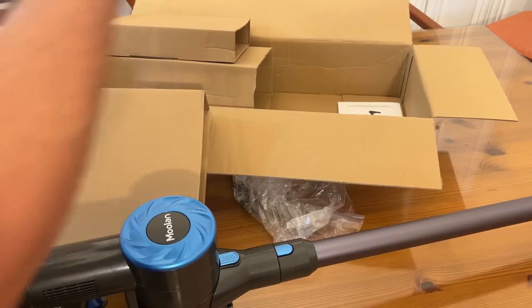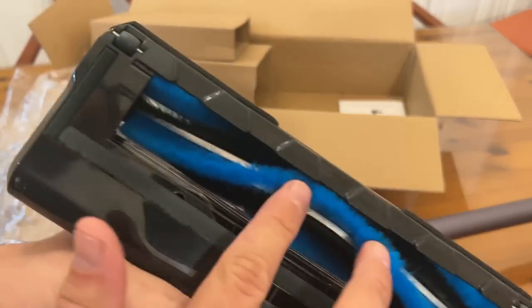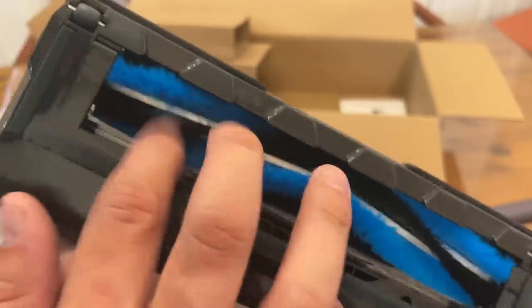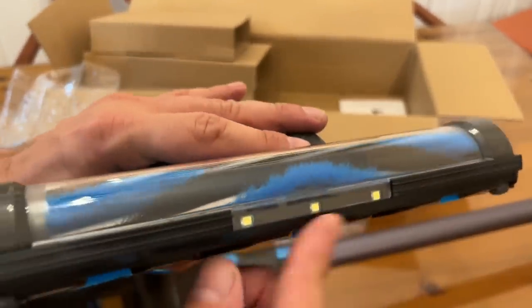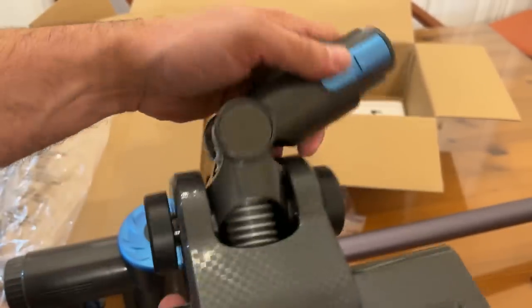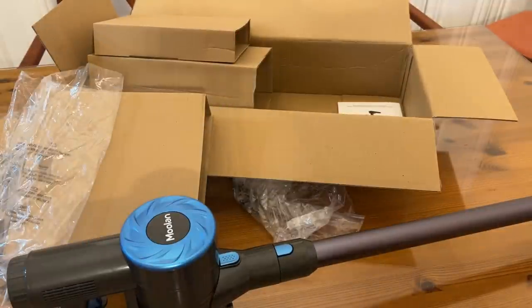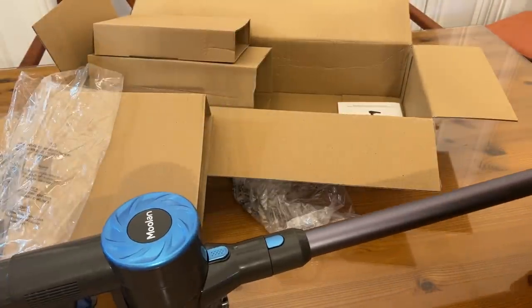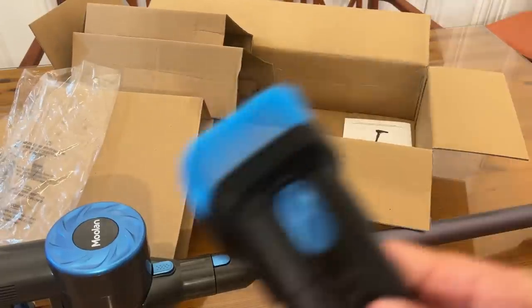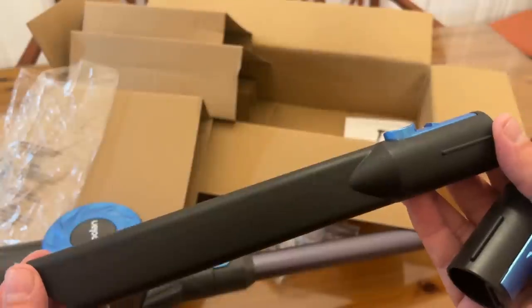And of course the main vacuum itself. The thick brushes here are going to do a great job — this is going to be great on wood and tile floors and is going to get up all that hair. The LED lights are on the front, easy connection, and you can see how it's got all that range of movement — that's going to be a big deal. Big rubberized wheels. On top of that it does have additional attachments, great for the car and great for crevices — the crevice tool.